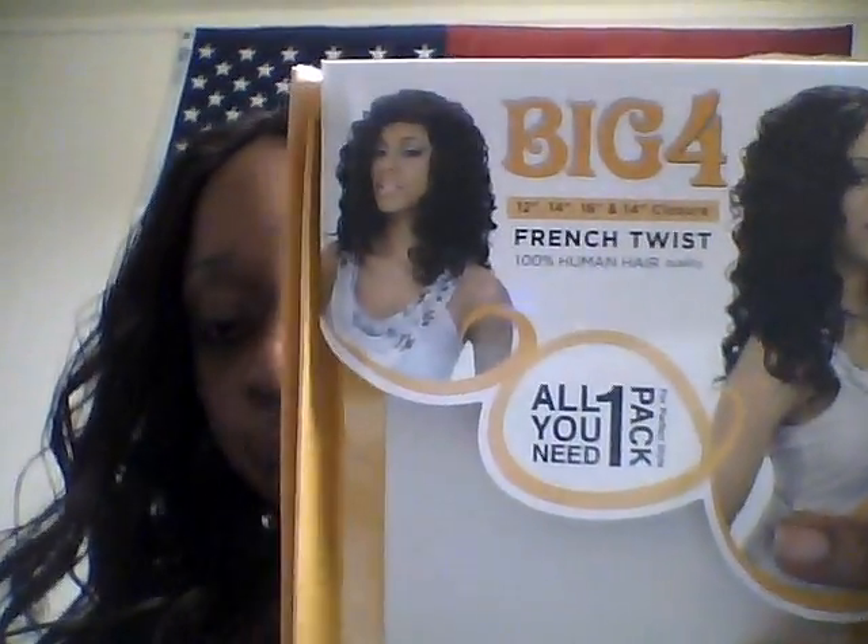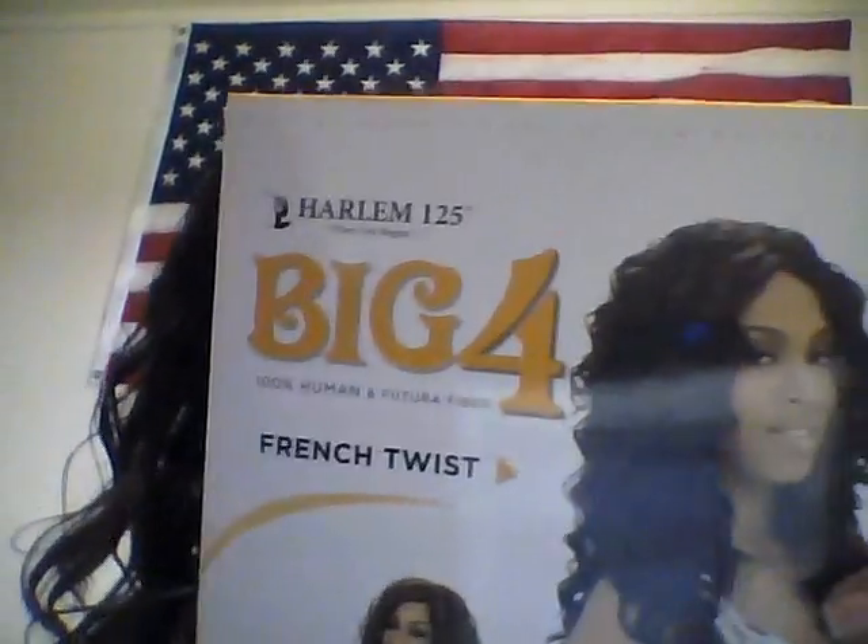Hi YouTube, this is my first video. I'm going to be doing a review on Big Four by Harlem 125 — it's 100% human and future fiber French twist hair. This is the packet it came in, and this is the back showing different hairstyles. It actually comes in 12, 14, or 16 inch, and a 14 inch closure — all you need is one pack for the perfect style.